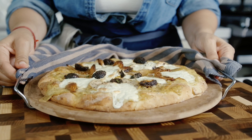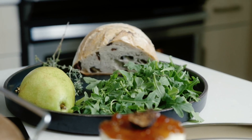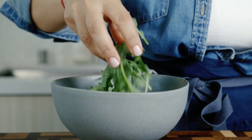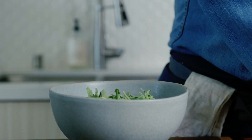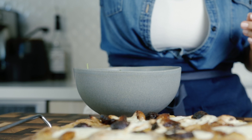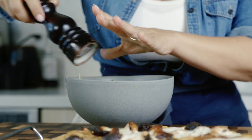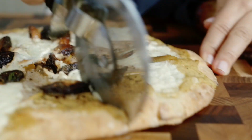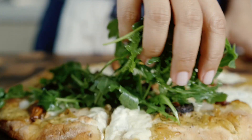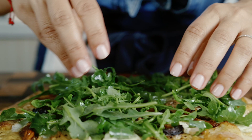Voila! There you have it — oh my god, is that gorgeous? We're not done yet. Grab that arugula, a little olive oil, some more sea salt, and of course another layer of pepper — yeah, I like a lot of pepper. Make sure you cut your pizza first, then top it off with the arugula. Look at that. Is that beautiful or what?